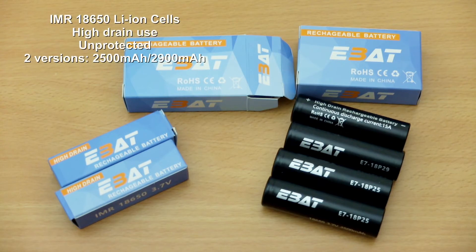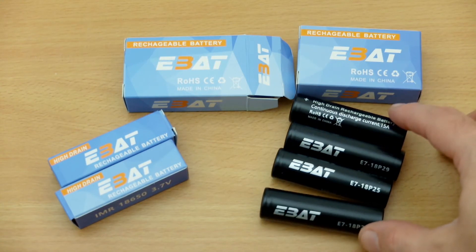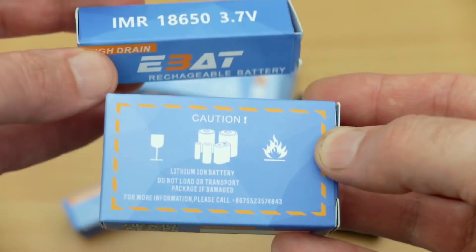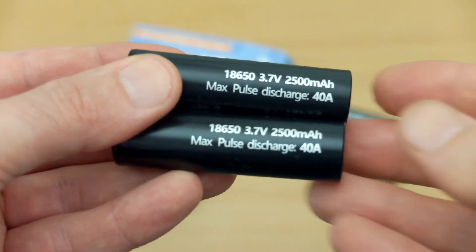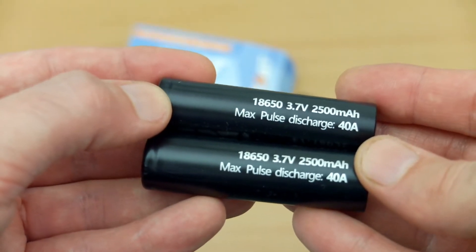I have some 18650 cells in for testing. These were sent by the maker directly to me to test and review. I have two different capacities with these cells — they are flat top and unprotected IMR batteries, aimed at high drain usage. This is a quick look at the packaging — very standard, just some basic warnings on the back.